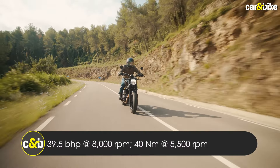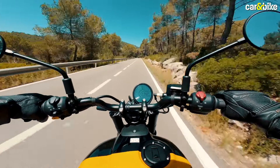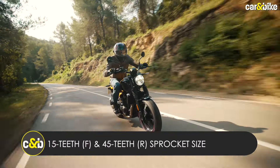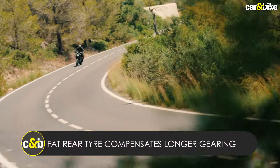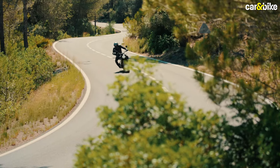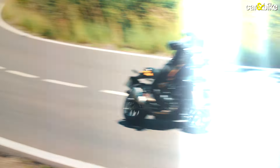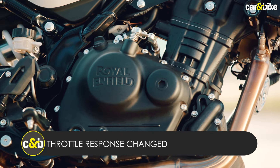The 452cc single-cylinder liquid-cooled engine has been retained from the Himalayan with identical output and the same internals. But Royal Enfield says the throttle modulation has been changed to give the Gorilla 450 a somewhat more enthusiastic response. You also get slightly different gearing — a smaller 45T rear sprocket — though the fat rear tyre compensates for any change in actual on-road performance. The Royal Enfield engineers confirm the fueling has been changed to make it more energetic and more responsive, which is apparent when you ride it.